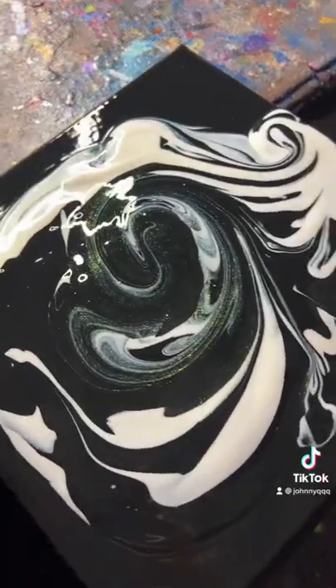Look at that, it's already coming out, you guys. Wow. All right, here we go. Let's spin it.